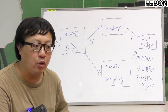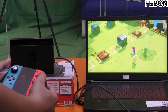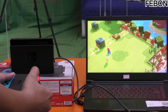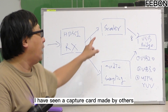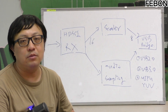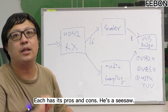Our actual test is about 50 to 70ms. That video delay should be acceptable for video game applications. I have seen a capture card made by others that doesn't even have the scalar — just throwing the 16-bit signal directly through — that one can achieve about 30ms delay. But the disadvantage is you don't have the scalar benefit: it's how you get in, that's how you get out. Each approach has its pros and cons — it's a tradeoff.